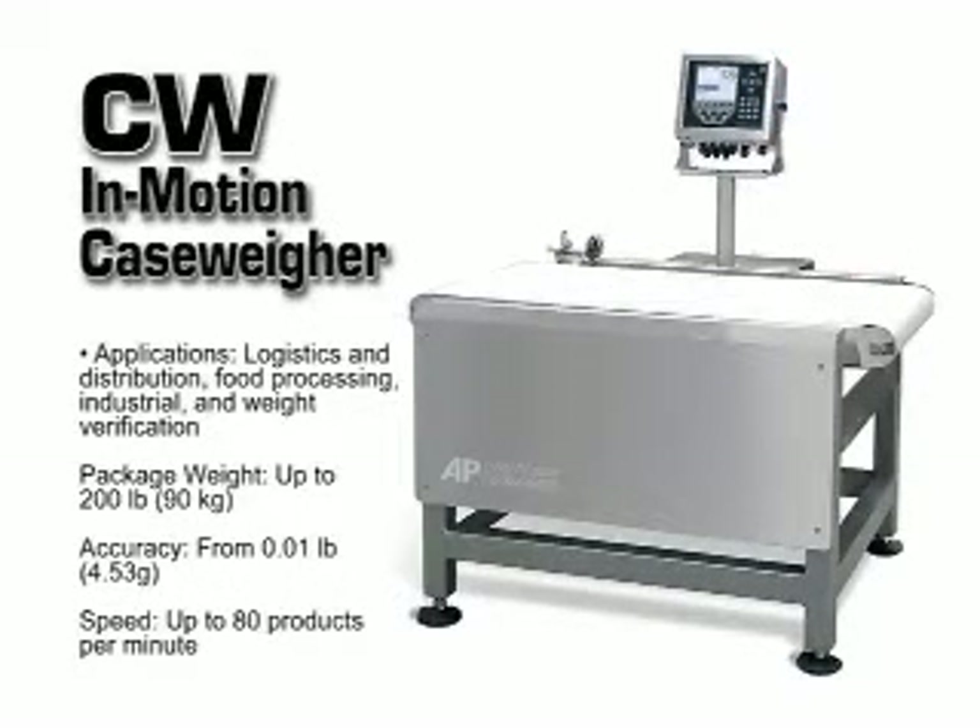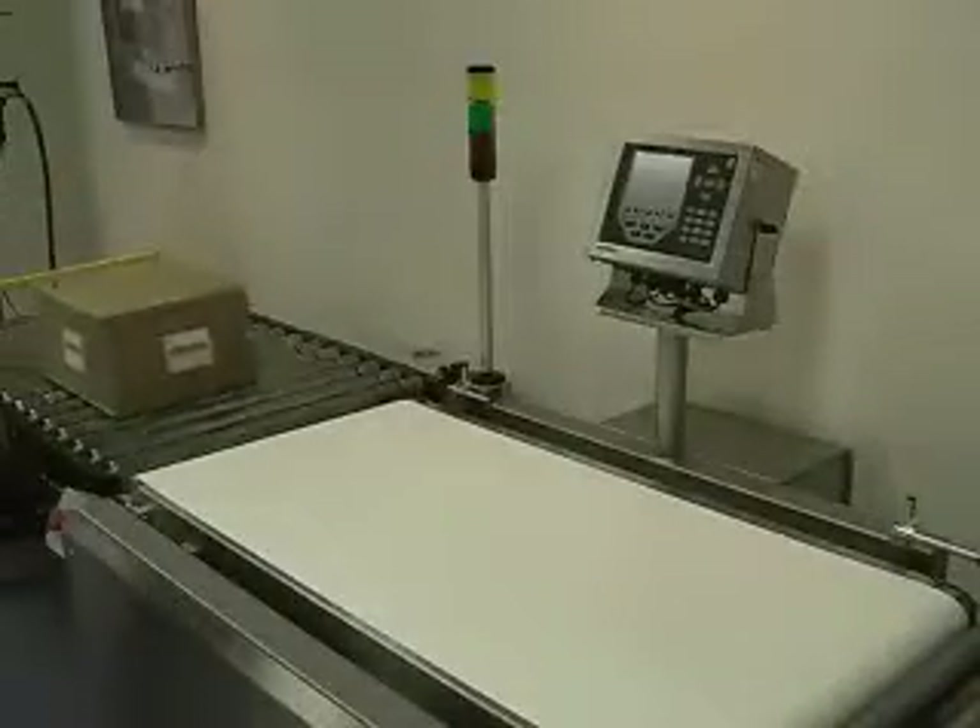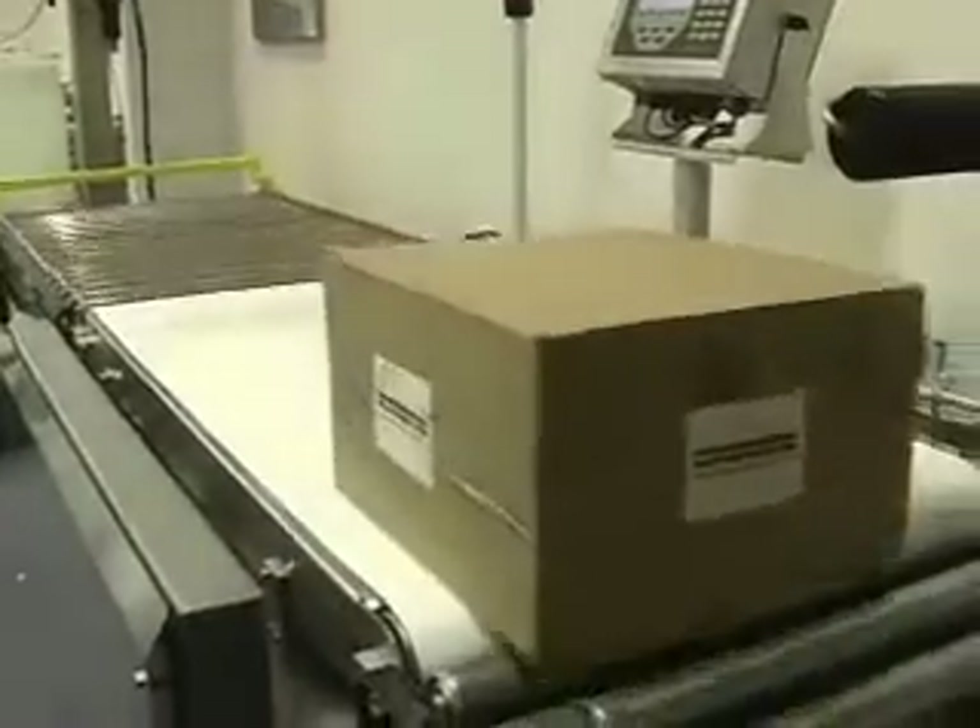The CW Case Weigher is easy to operate and a cost-effective solution for your product inspection needs. The CW weighs boxes, pouches, and bags at a rate of up to 80 parts per minute with a capacity of up to 200 pounds. This segment will focus on the CW Case Weigher, an overview of its features and the ease of its operation.